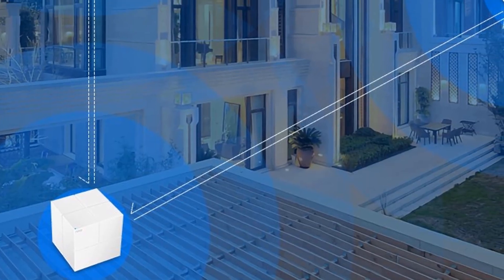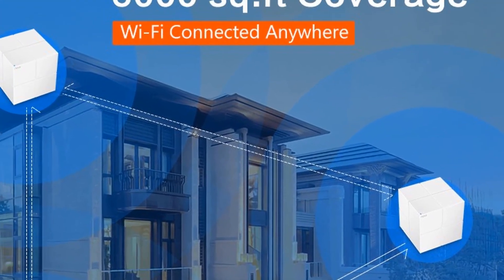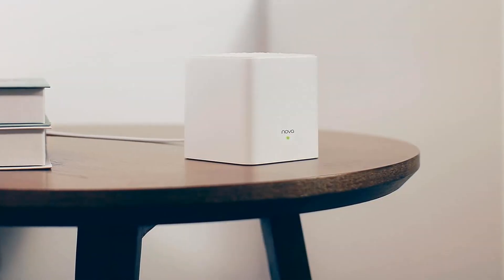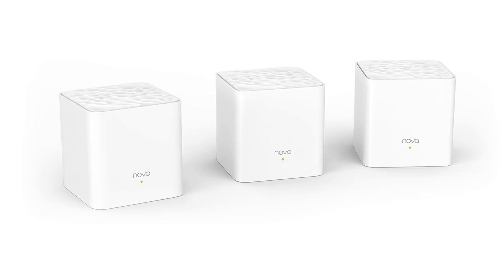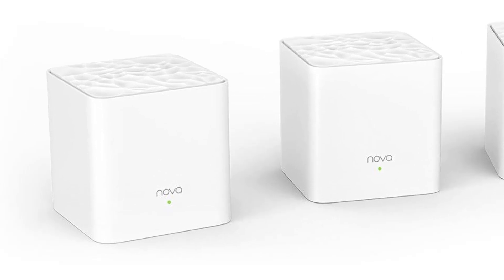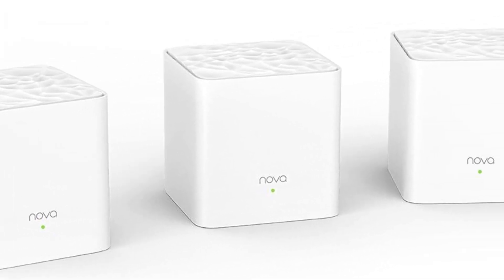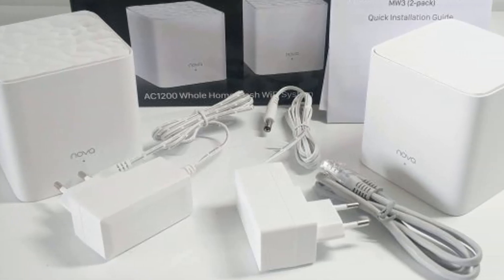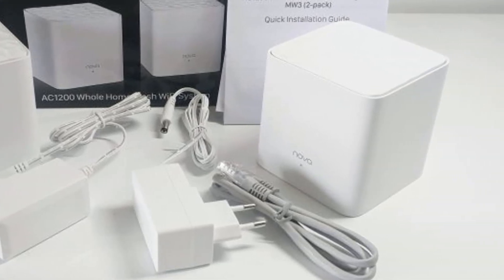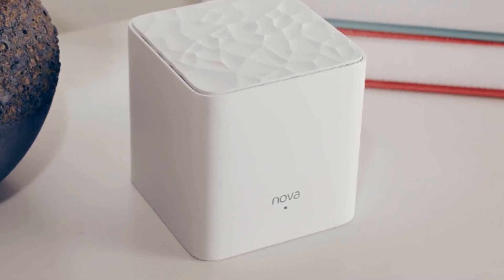Distribute mesh devices to each location where you want Wi-Fi coverage. These devices connect themselves wirelessly as one unit and expand the wireless coverage. What I have here is Nova, and it comes with three devices. If you need more, you can buy more. This is the cheapest I've seen so far — there are many brands out there, from Linksys to Ubiquiti to Meraki, and pricing varies around $100 depending on your location.